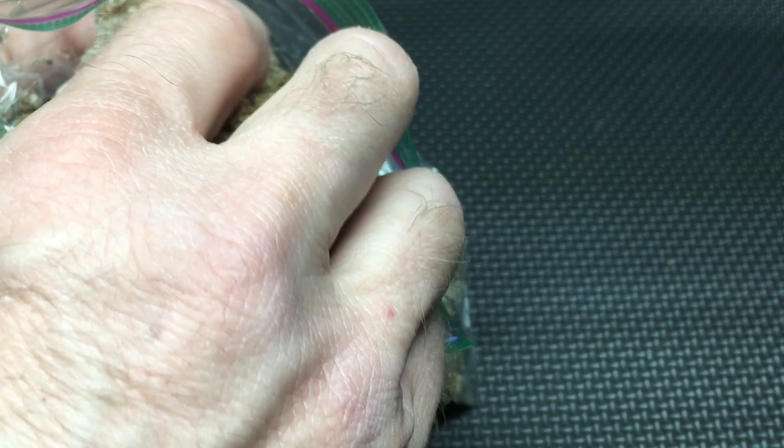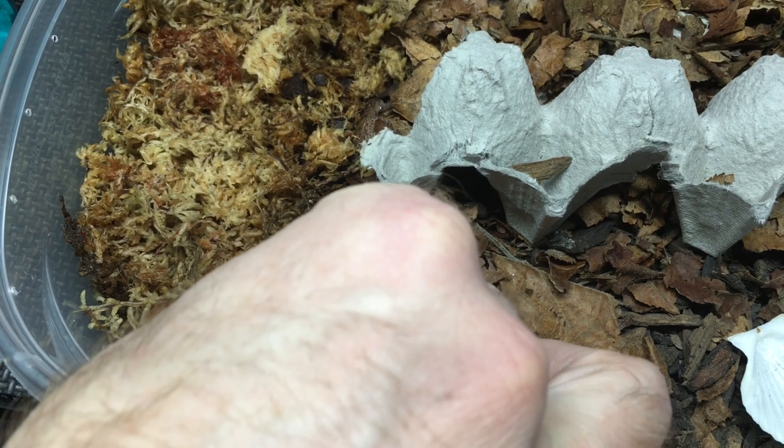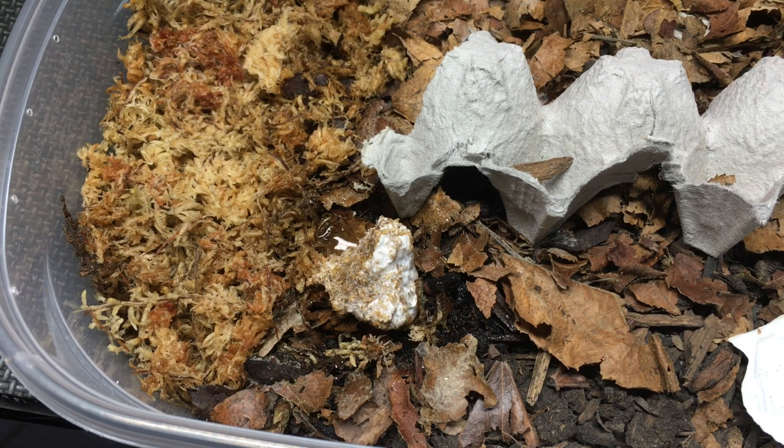The mycelium breaks down lignans in the wood, making nutrients more accessible. As the mycelium produces mushrooms, this depletes the nutrients in the medium, but the mycelium itself also contains nutrients, so kinshi can make a great food for detritivores, such as isopods, millipedes, beetle larvae, and more.